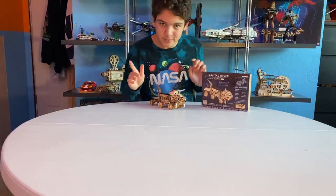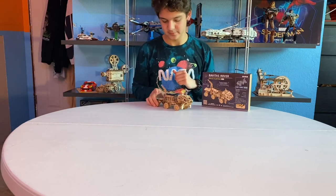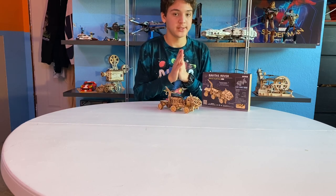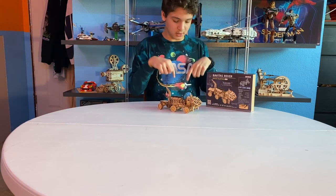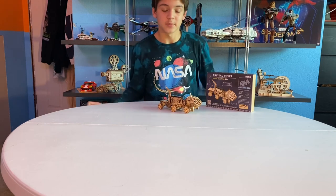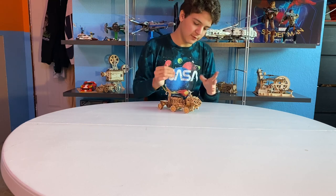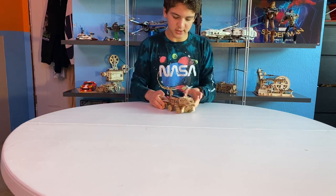Hey guys, welcome back. As you can see, I finished the Navitas Rover, and this is how it turned out. This build took me three hours to make. It costs $25 on Amazon — the link will be in the description below. So let's go into the features, because everyone wants to see the features. Just first off, just look at it — it looks beautiful.